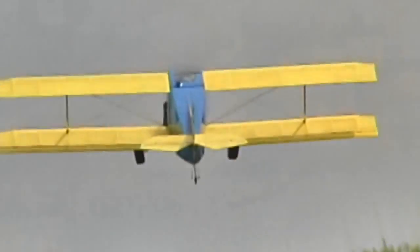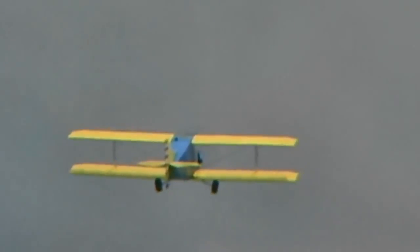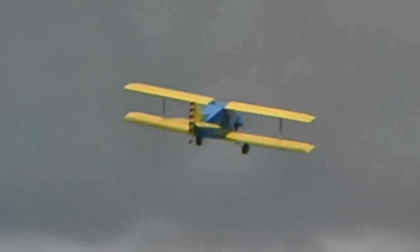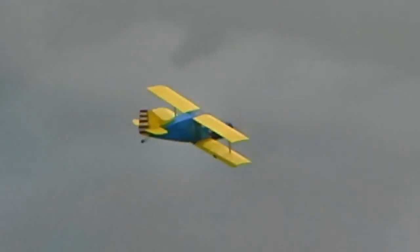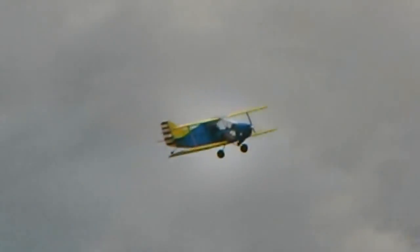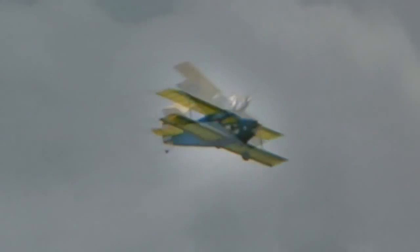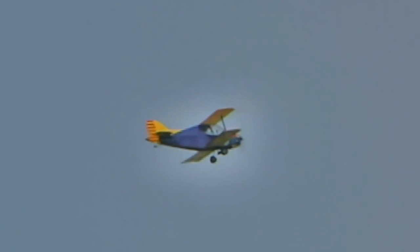Does it come standard with doors, or can they be opened or taken off? It comes standard with a fiberglass or plexiglass canopy, and it's not recommended to open it in flight. How long does it take from order to delivery? Right now, to be realistic, we're probably talking 12 weeks. What kind of changes did you make to the original design? Virtually nothing at all — everybody that has one loves them, so there's really no reason to fix success.